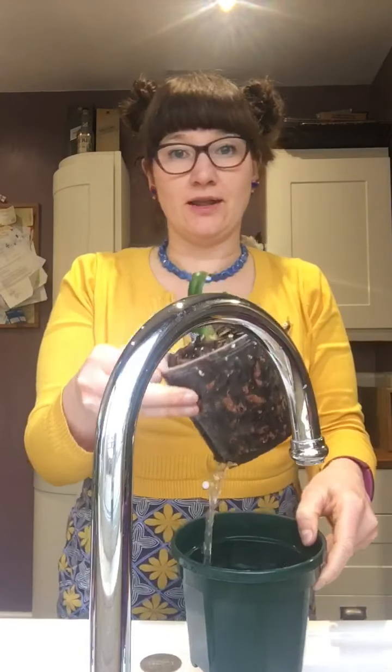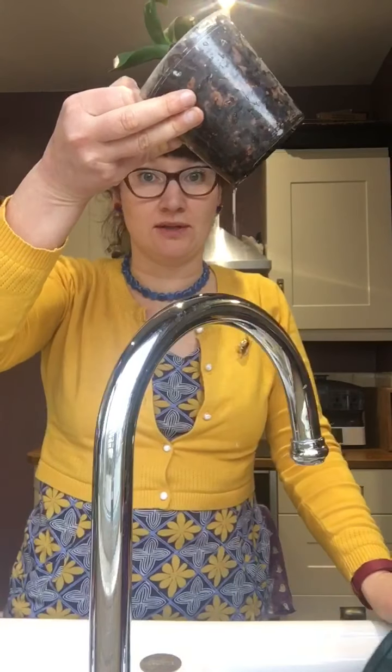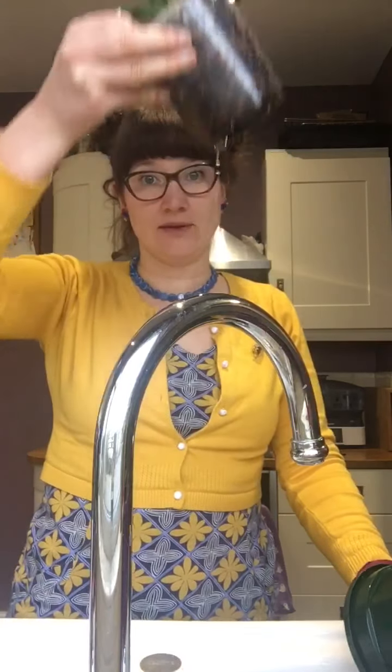Literally all you've got to do is tip the water out. This is really important though — if you leave the water in, they'll just die. You have to tip the water out after they've soaked for an hour. So you just take your orchids like this, let all the water drain out. Pour the water out of the pot and make sure all the water comes out. There are little holes in the bottom, so if you hold it at an angle for a while, all the water will drain out.